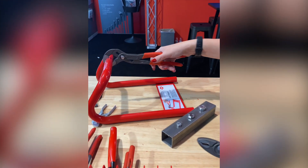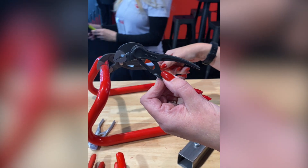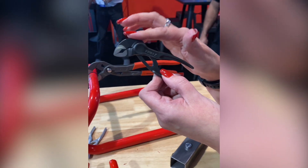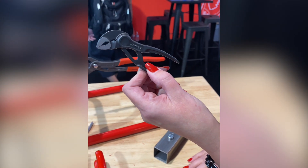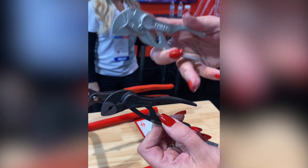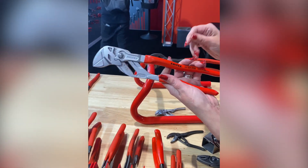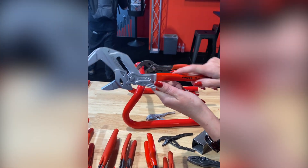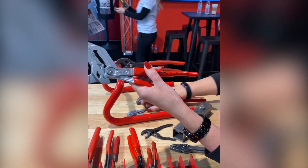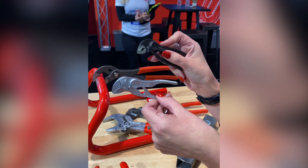Also introducing the 4-inch Cobra, which has a textured steel grip instead of a dipped grip, with almost a full inch - 7/8ths of an inch - of working capacity. Coming soon is their new 4-inch pliers' wrench, the counterpart to the 4-inch Cobra. The standard 10-inch pliers' wrench has 2 inches of working capacity, available in chrome and black finish. They're taking some of their best-selling tools and introducing them as Everyday Carry pocket tools.